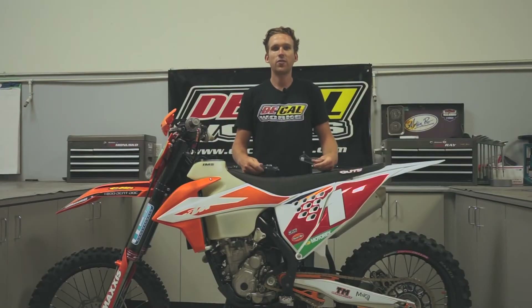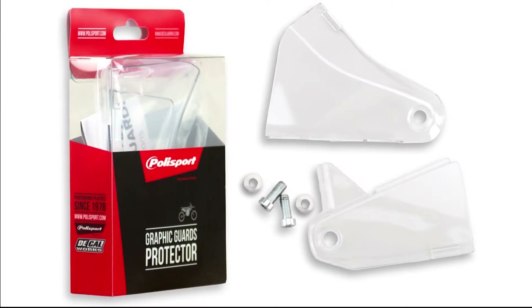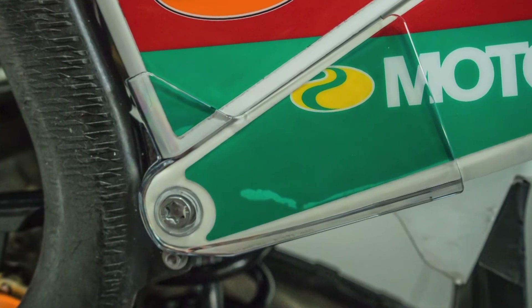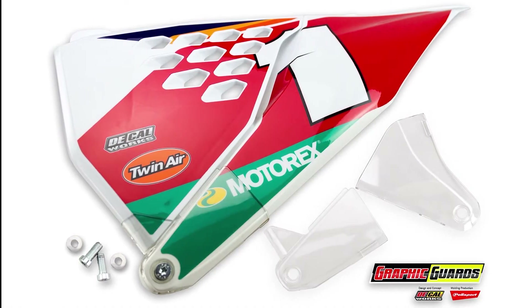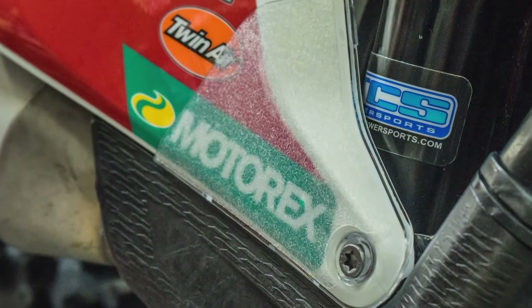Welcome back to the channel. Today we are doing more graphic guard installs on this KTM 250 XCF. The graphic guards are designed by Polysport and DecalWorks and are made to protect your graphics from peeling away easily in a high wear area where your boot sits. They extend the lifetime of your graphics and give you extra grip with optional pre-cut gripper decals that adhere directly to the plastic graphic guards.